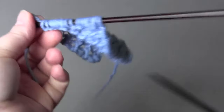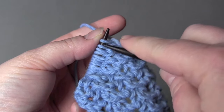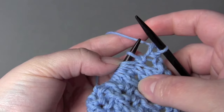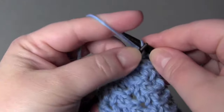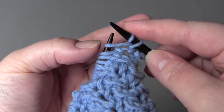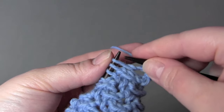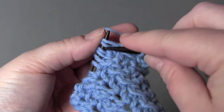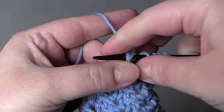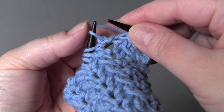For row two you're going to start by knitting the first two stitches together, and then your repeat is: knit, leave the stitch on your needle, make a yarn over, and then knit into that same stitch again. Then you slip one, knit two together, and pass the slipped stitch over — that's the repeat, worked into the next stitch three times.